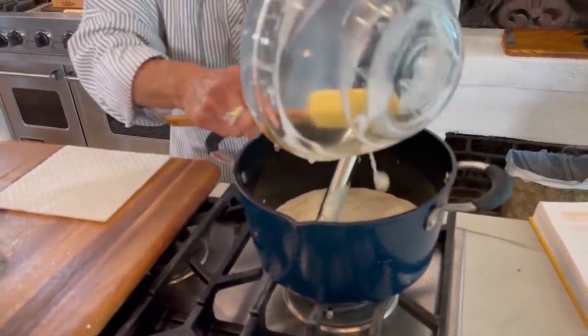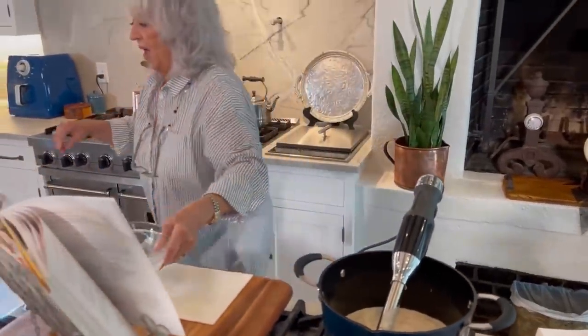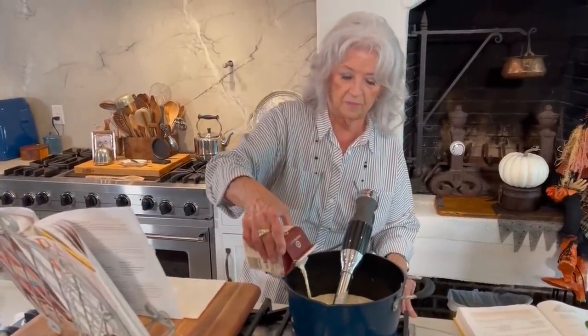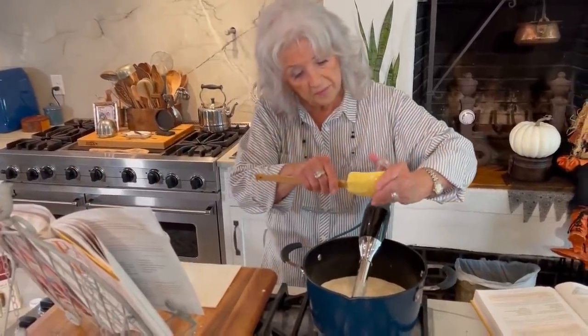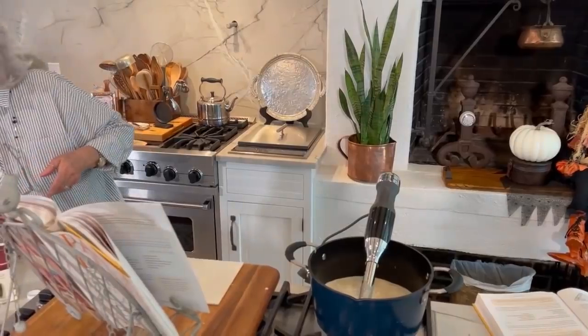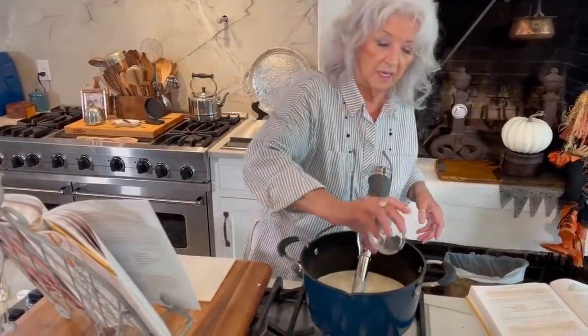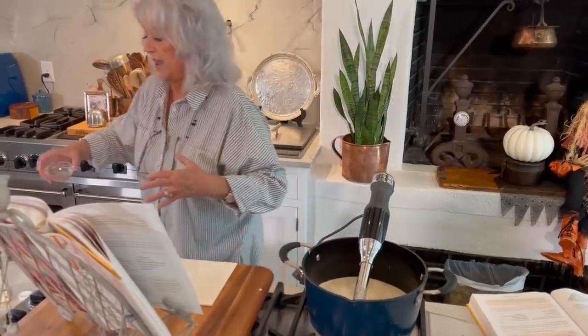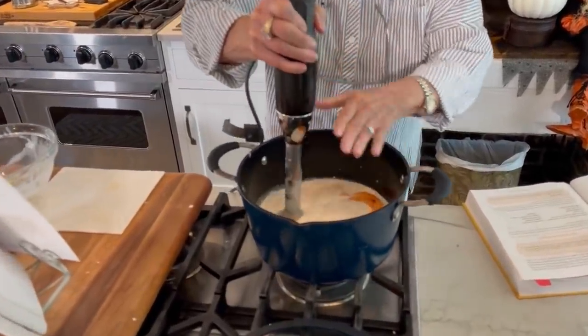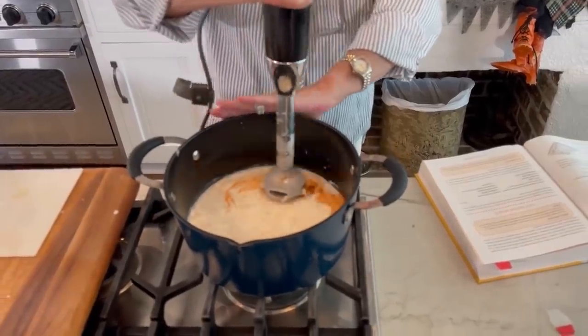See how easy? This'll be ready in like five minutes. So now I'm gonna add the rest of my half and half. I'm gonna add two teaspoons of tomato paste and one teaspoon of paprika — because you know how bisque and stews, they have that little hint of something red in them.